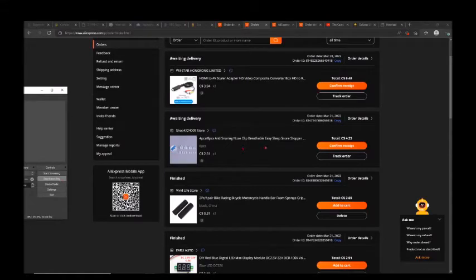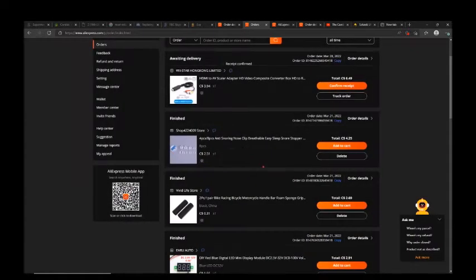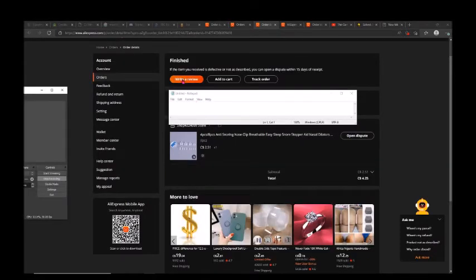AliExpress changed the review page. To leave a review, you first need to confirm receipt — click here to confirm. Then go to the right upper corner where you have a square icon. Click there to find your listing order details, and it's going to bring you to the next page where you can click to write a review.